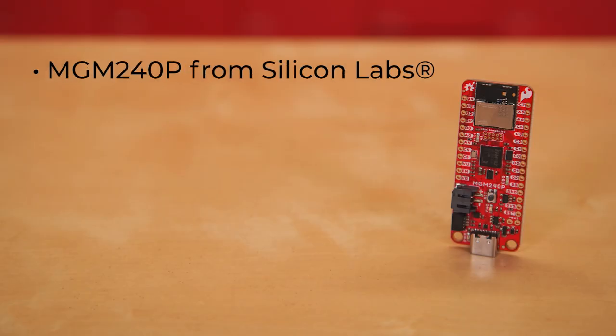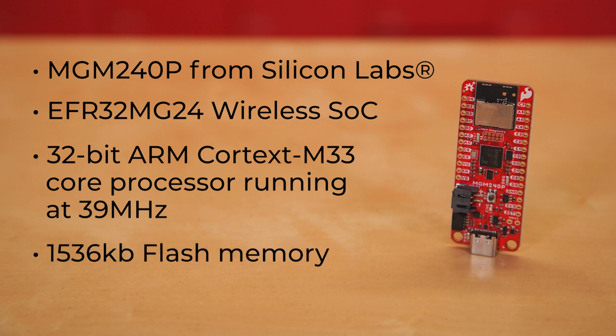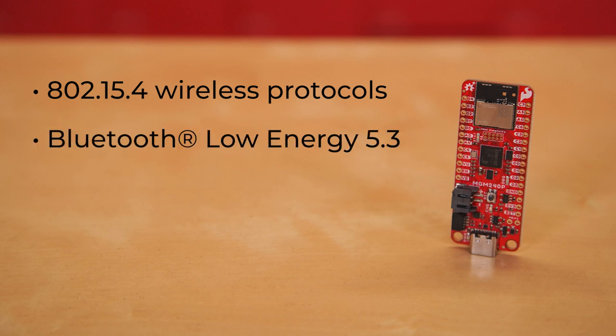The Thing Plus Matter supports the MGM-240p from Silicon Labs. The MGM-240p wireless module is built around the EFR32-MG24 wireless system on chip, with a 32-bit ARM Cortex-M33 core processor running at 39 MHz, with 1536KB flash memory and 256KB of RAM. The MGM-240p works with common 802.15.4 wireless protocols like Matter, Zigbee, and OpenThread, as well as Bluetooth Low Energy 5.3 with a built-in antenna.